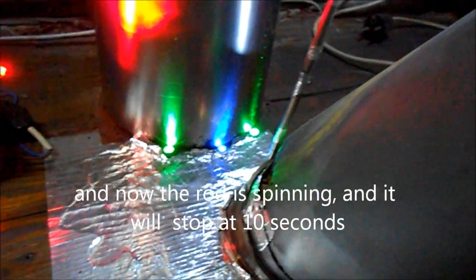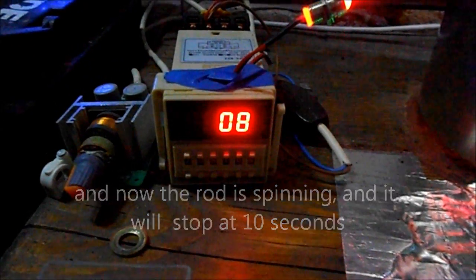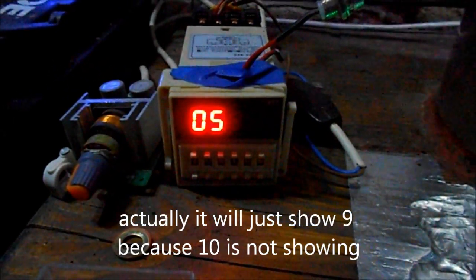Now the rod is spinning — the timer started and it will stop at 10 seconds. Actually it will just show 9 because 10 is not showing on the display.